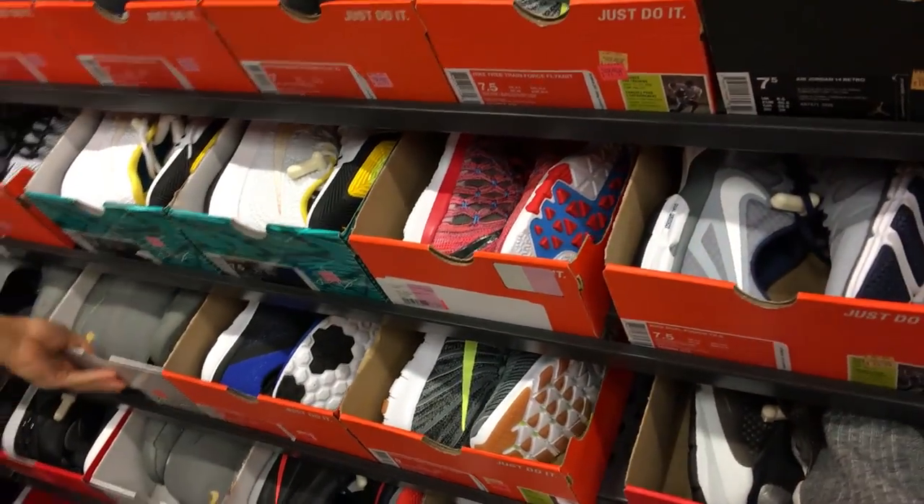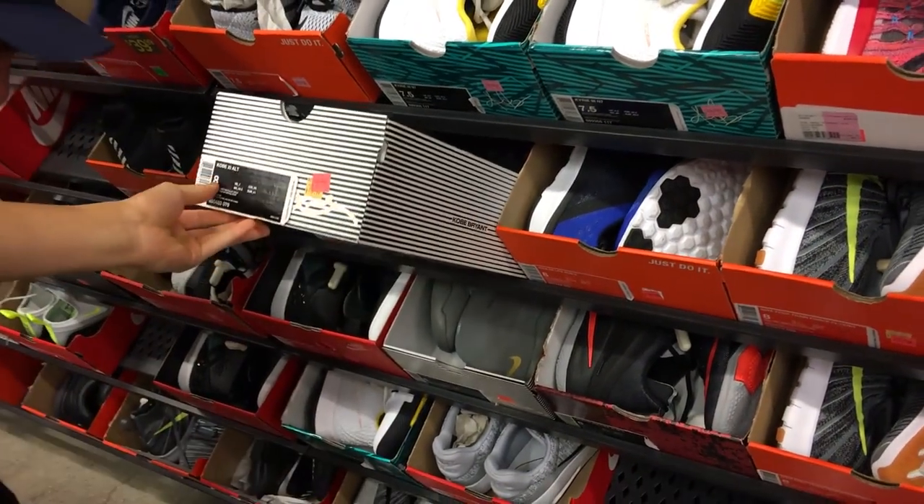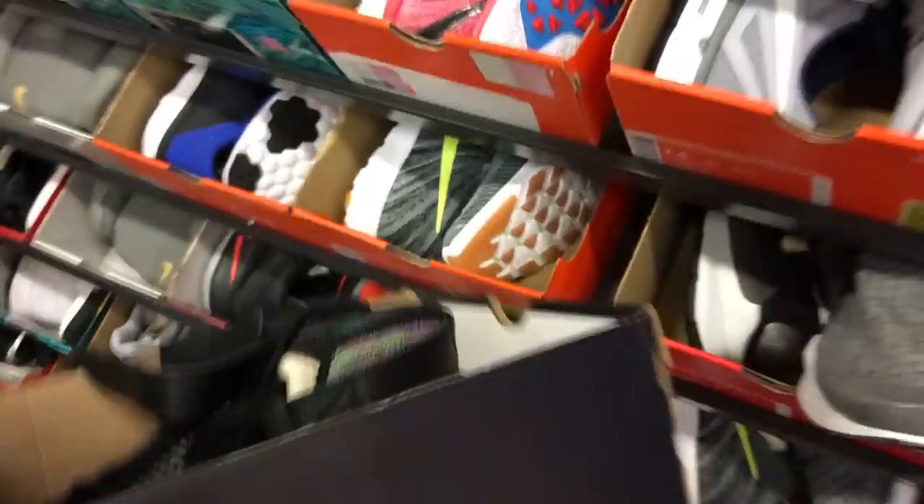Oh really? Yeah. I mean, you got some Kobe ALTs. Kobe loving. Should I take off the shroud? They only have size 8 though for this. Look at these — that's a flyknit. Multicolor, I guess. Ten and a half though.